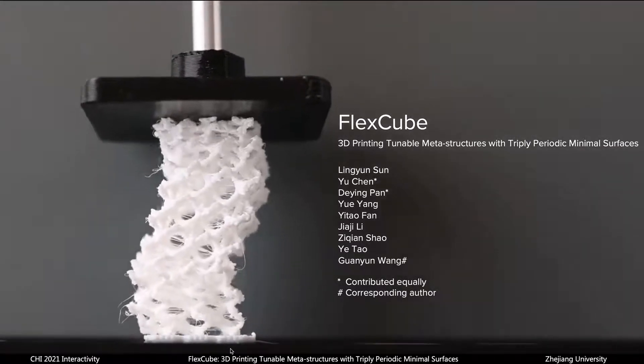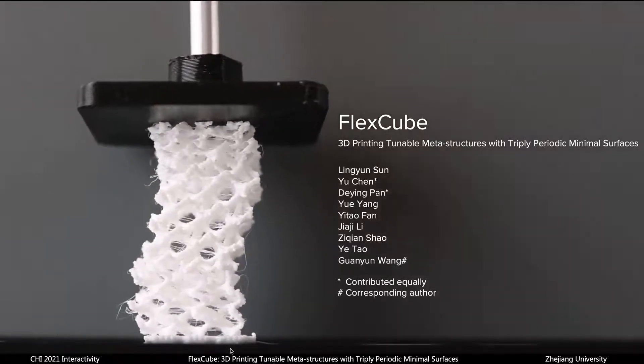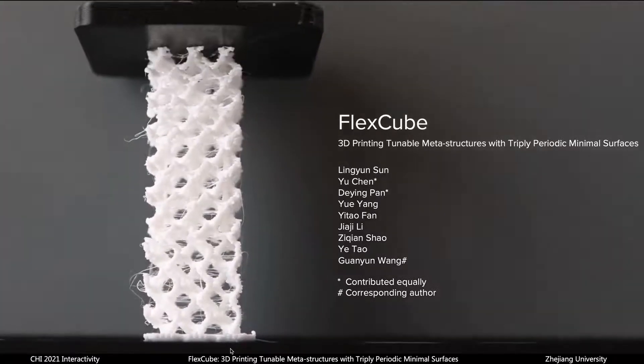Hello, we are Yu and Deying from Zhejiang University. Now I'm going to introduce our work, FlexCube: 3D printing tunable metastructures with triply periodic minimal surfaces.